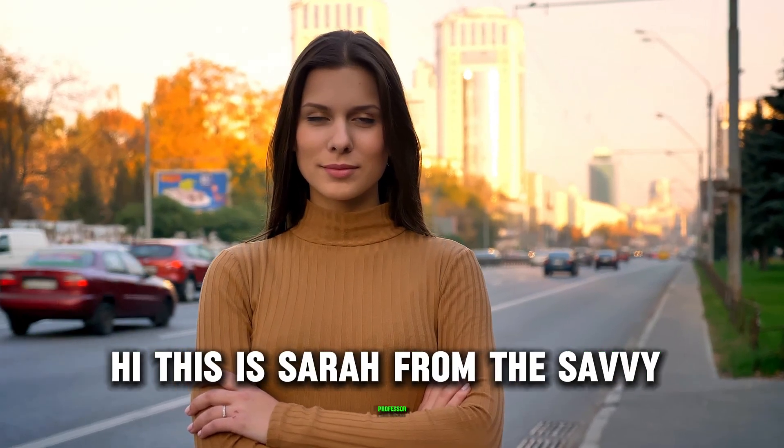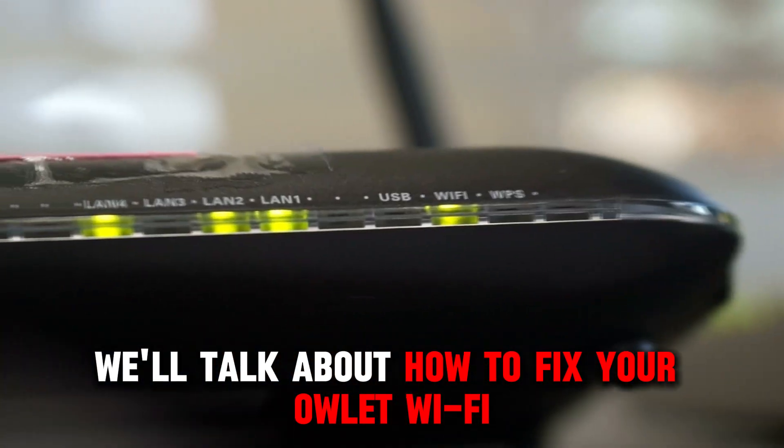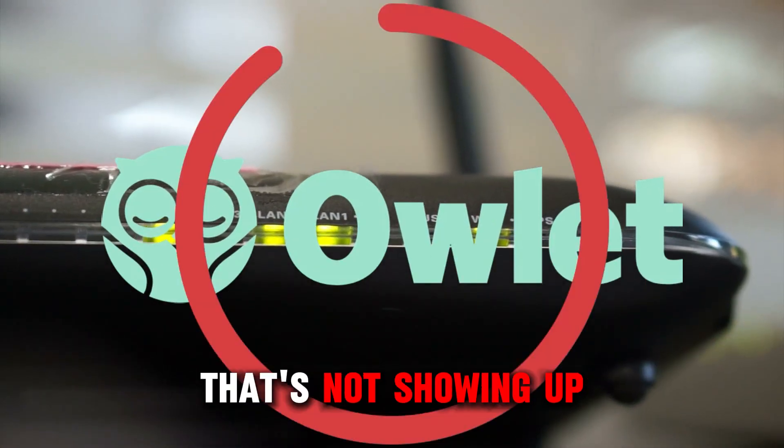Hi, this is Sarah from The Savvy Professor, and in today's video we'll talk about how to fix your outlet Wi-Fi that's not showing up.